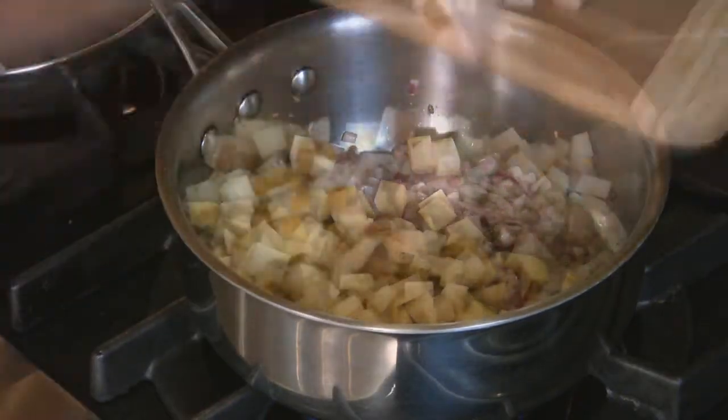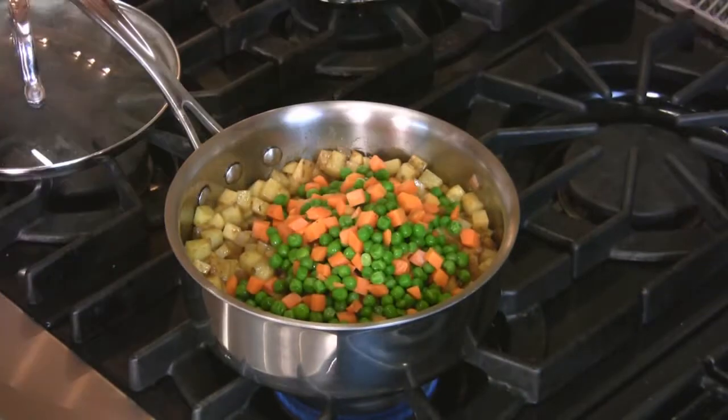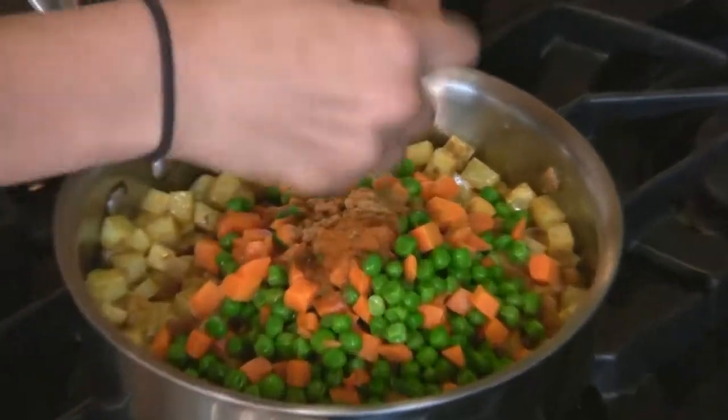Add the potatoes and the potato spices, which is the one with turmeric, then cover, turn the gas to low, and cook for five minutes. Add the frozen peas and carrots, the spices to go along with that, two tablespoons of lime juice, cover, and cook for 30 minutes.